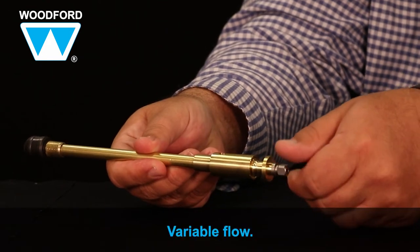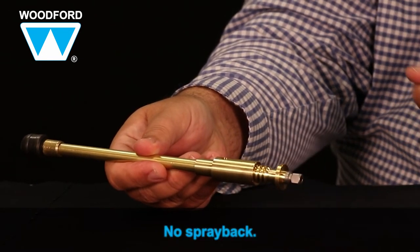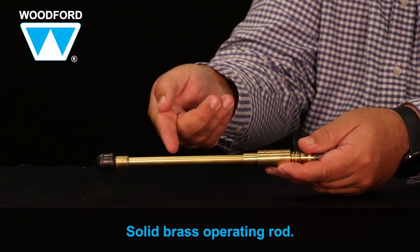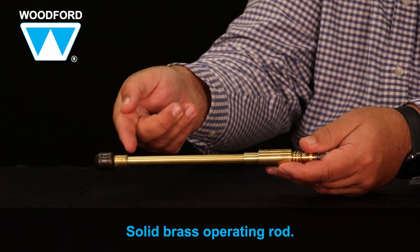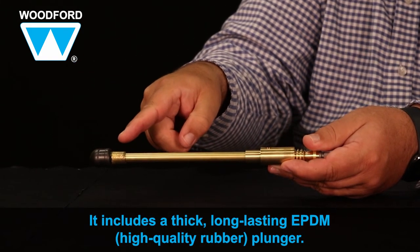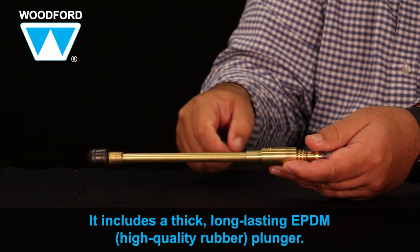It offers variable flow with the Acme threaded stem screw and there's no spray back. The solid brass operating rod ensures the proper seating of the plunger with each opening and closing of the valve. It includes a thick long-lasting EPDM — high-quality rubber — plunger that seats in the brass valve body.